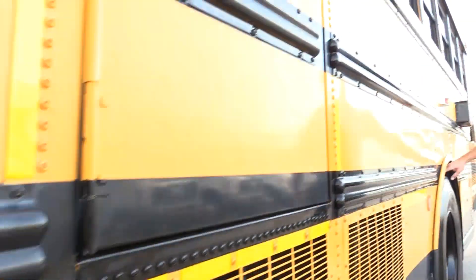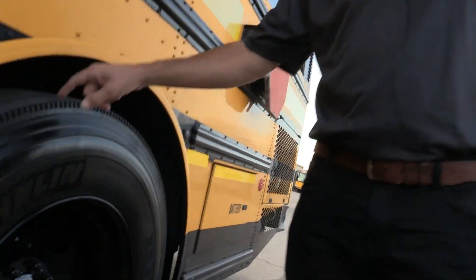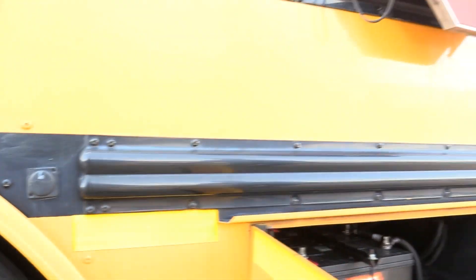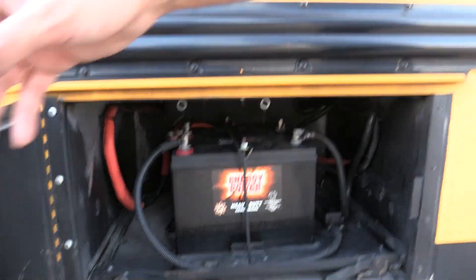Come to the rear of the bus. You've got these rear tires, and they're in fantastic shape too — practically brand new. You've got your battery compartment here. Take a peek in there — those are brand new batteries. We put them in, and that's an extra value that we add to our buses.